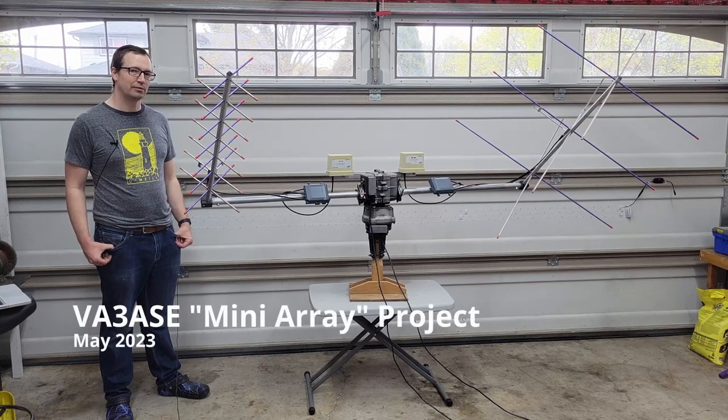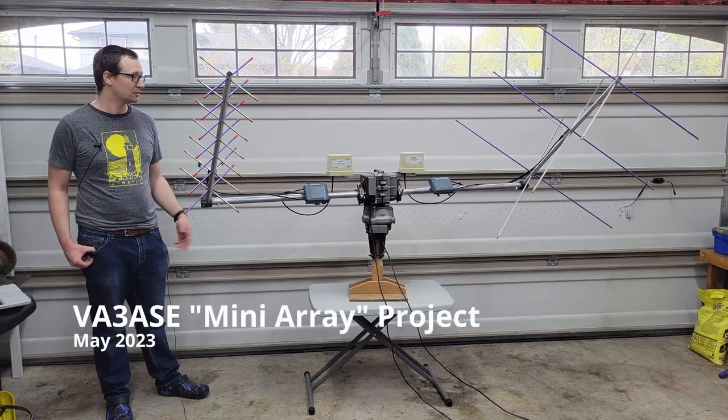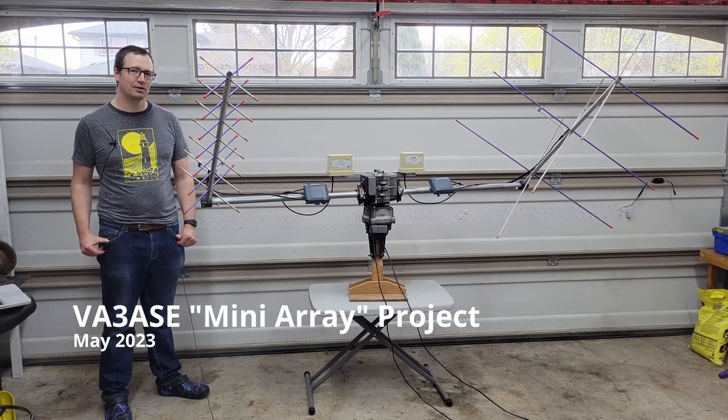Hi, my name is Alex, Victor Alpha 3 Alpha Sierra Echo, and this is my latest antenna project. I call this the Mini Array.